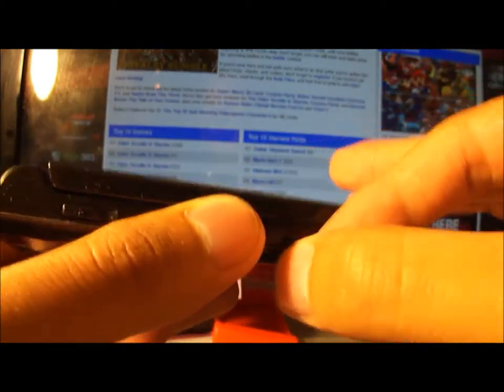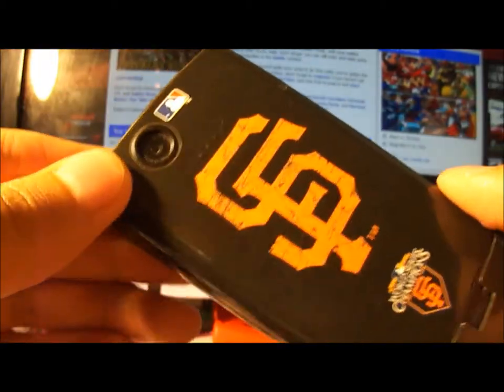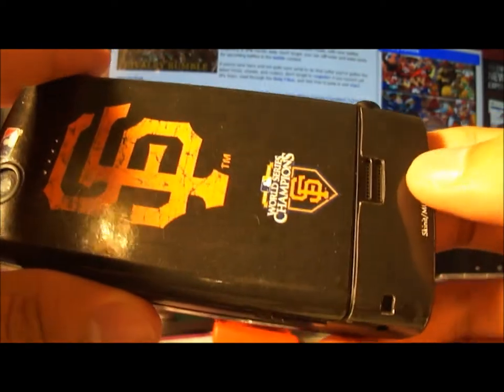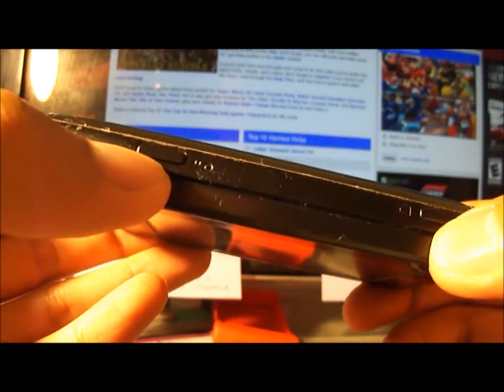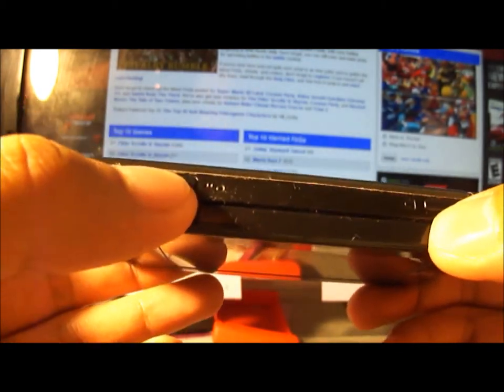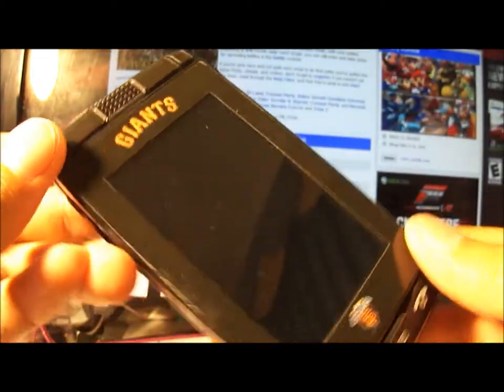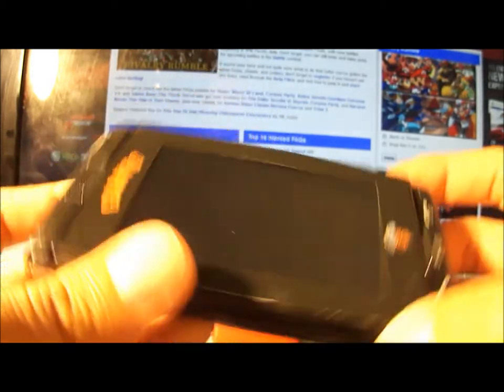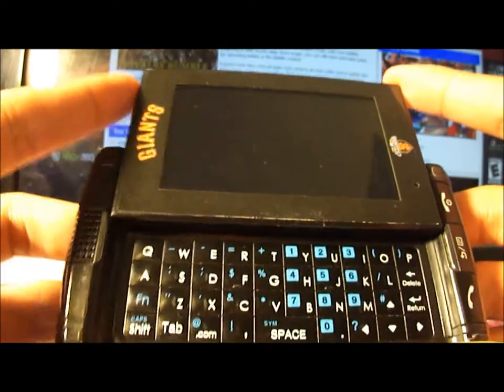On the left you've got a volume rocker and a mini USB charging port, which opens and closes by just pushing it. There's also a 3.5mm headphone jack. In the back you've got a 2-megapixel camera, a speakerphone, and a lanyard holder. On the right side there's a lock key and a dedicated camera key. When you open up the phone there's a full QWERTY keyboard.